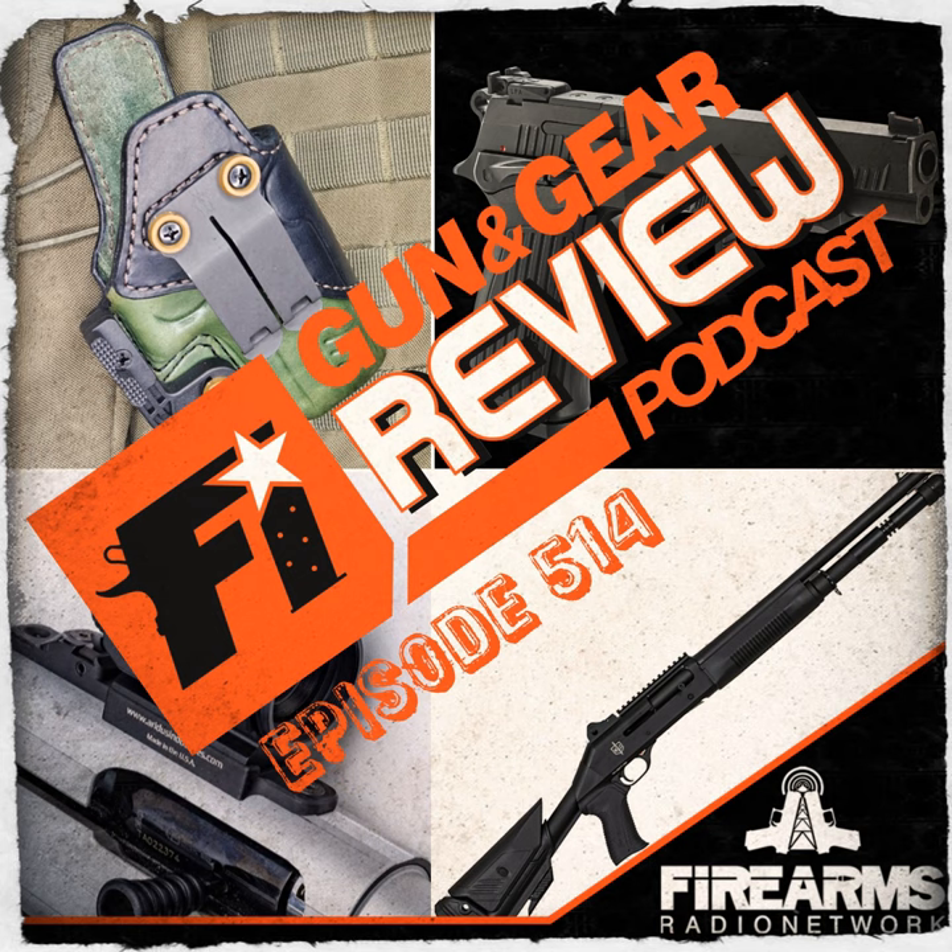You're about to listen to a podcast from the Firearms Radio Network. For more, visit firearmsradio.net. Welcome to the Firearms Insider Gun and Gear Review Podcast, Episode 514. This show is brought to you by VZ Grips, Walker Defense, Primary Arms, and XS Sights.